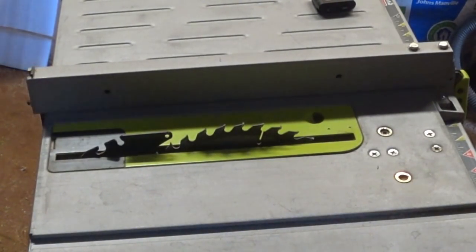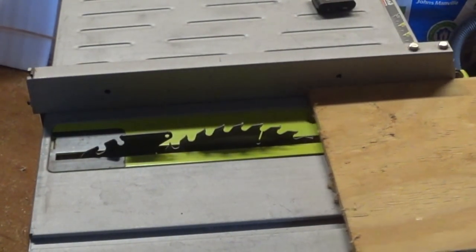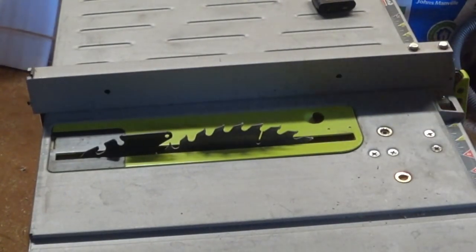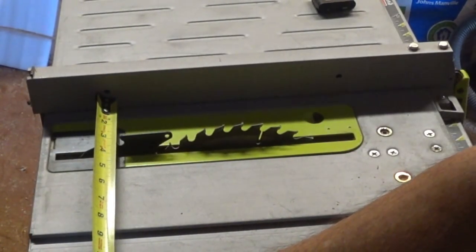If you wanted to rip a board that wide, you would simply run the board through there and get the three-inch width you were looking for, and it would do that without binding up as it left the back end of the saw.